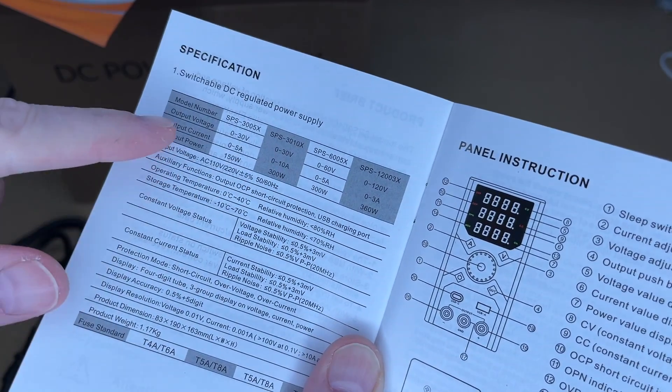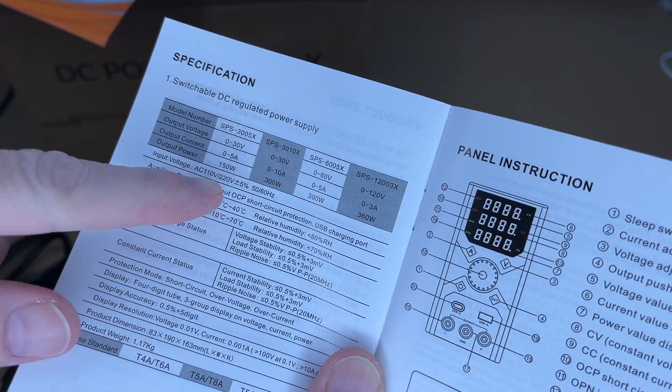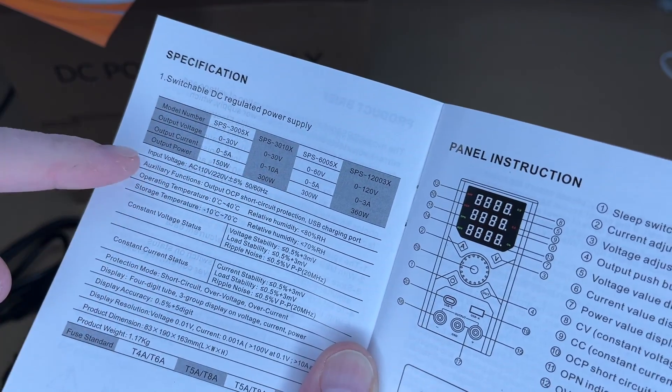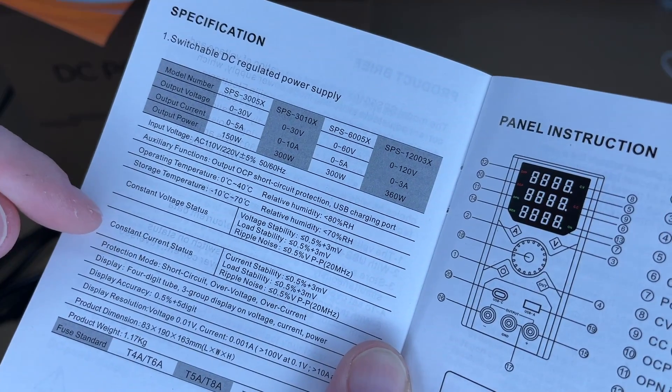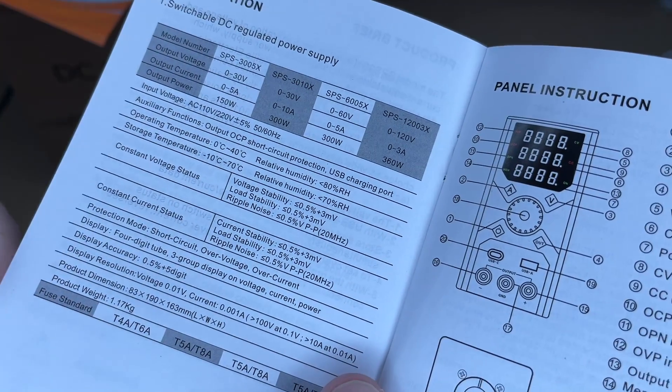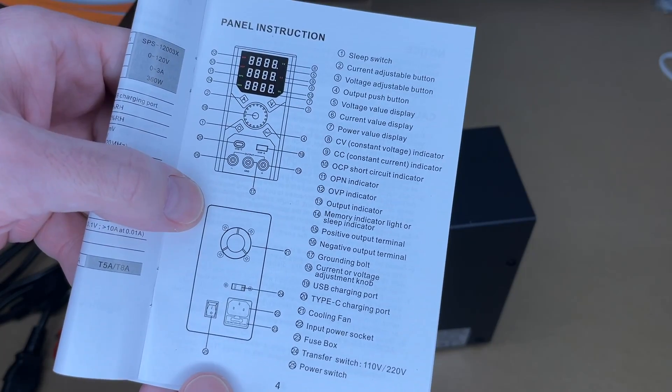This is the SPS3010X. Output voltage is 0 to 30 volts, output current is 0 to 10 amps, and output power is 300 watts. Then we have constant voltage and constant current status — you can see the tolerances there. This section talks about the panel, so you can pause and read through it.